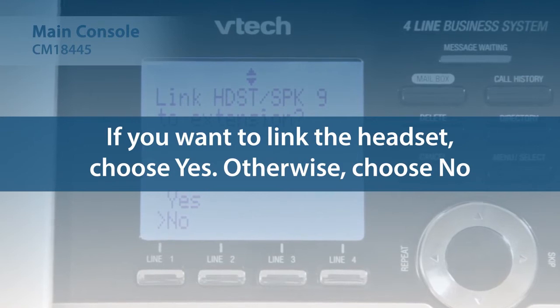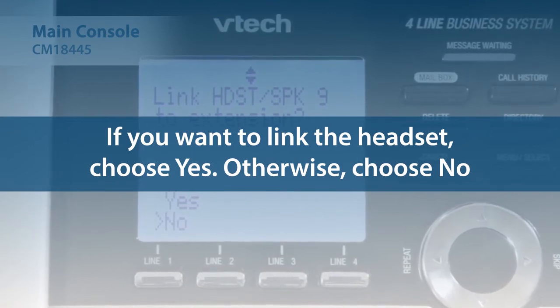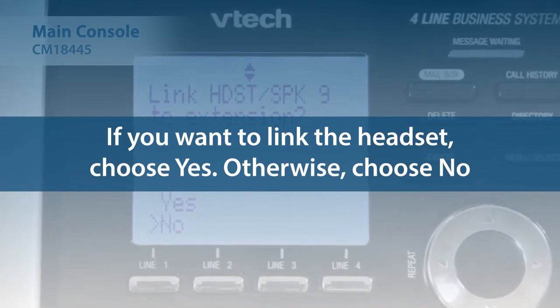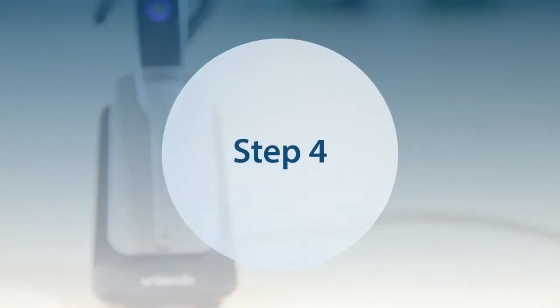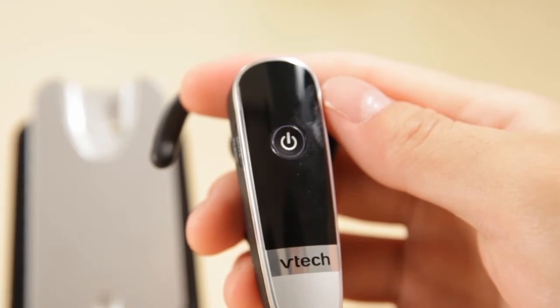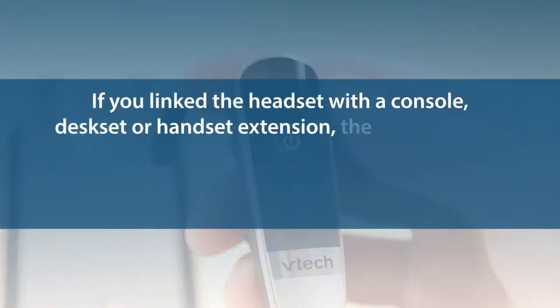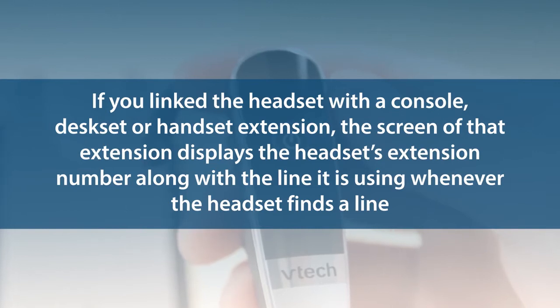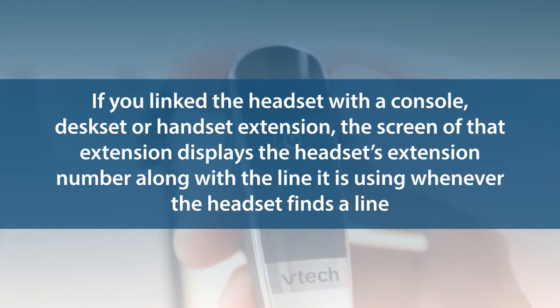Otherwise, choose No and you can link the headset later using the Headset Speaker menu. Select a desired extension to link with the headset. Lift the headset and press the On-Off button. If you hear a dial tone, the registration was successful. If you link the headset with a console, desk set, or handset extension, the screen of that extension displays the headset's extension number along with the line it is using whenever the headset finds a line. You can then press the corresponding line button on that linked extension and dial the number you want to reach.